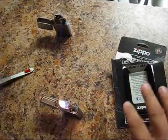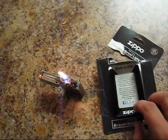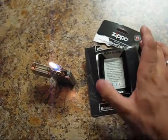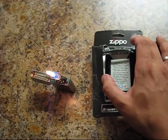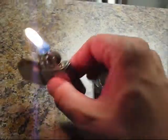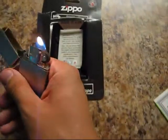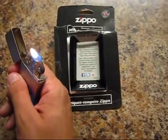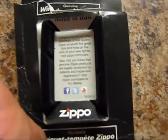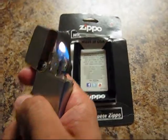And you're good to go. This was unpacking and refilling this Zippo lighter. Thanks for watching.